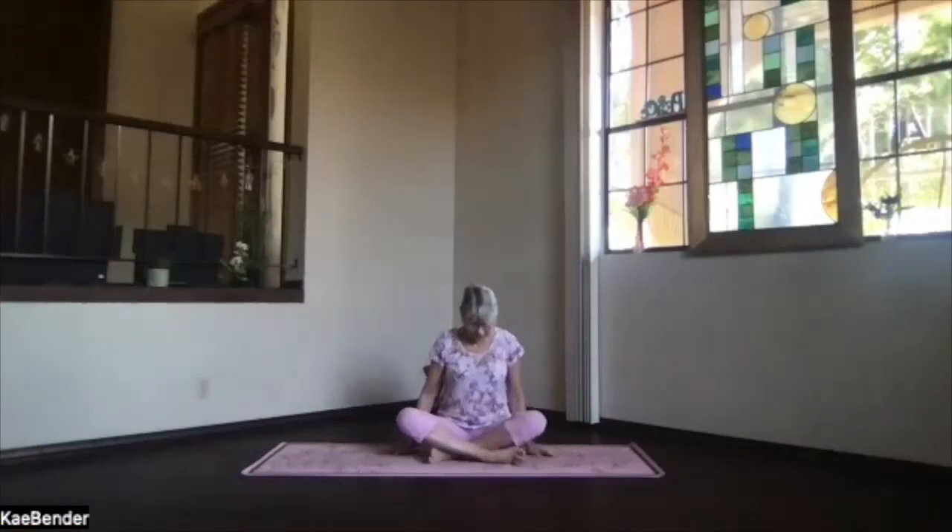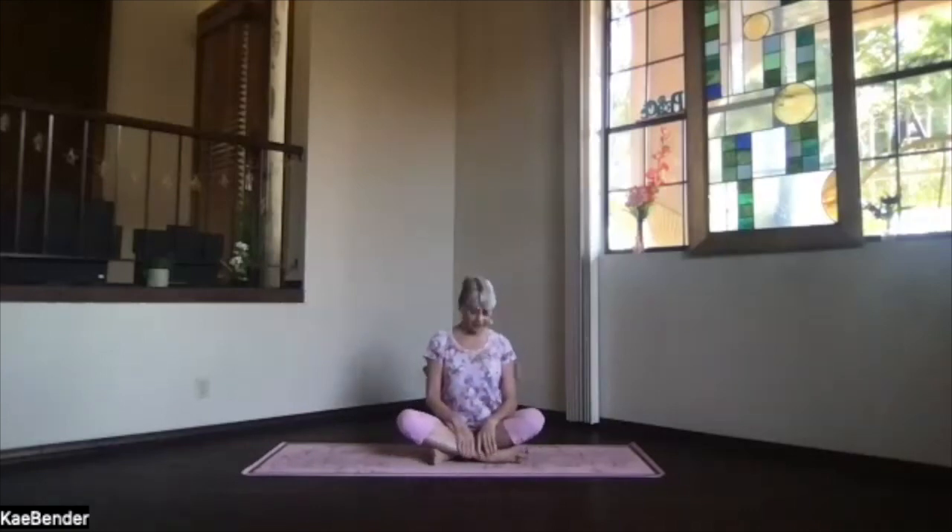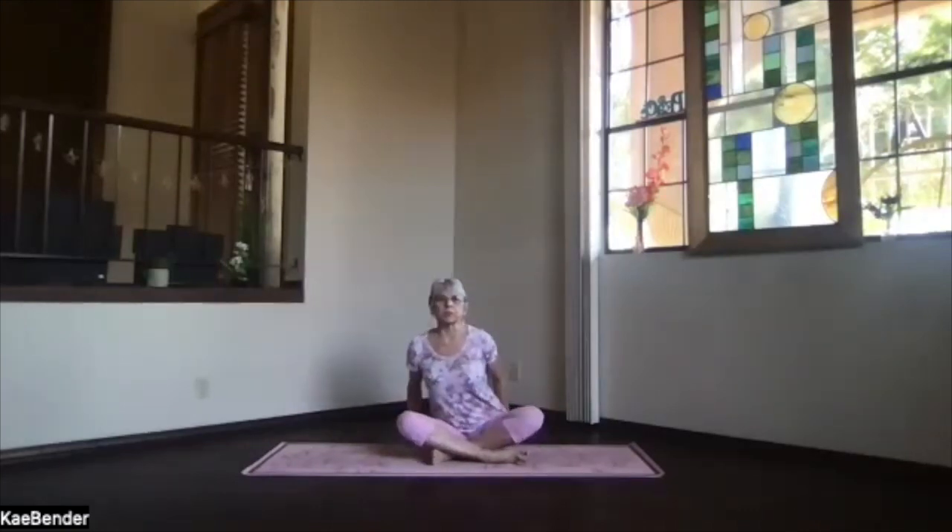Let's start seated. Cross your legs or stay in staff position either way. Put your sitting bones slightly behind you, crowned toward the ceiling, activate your core.